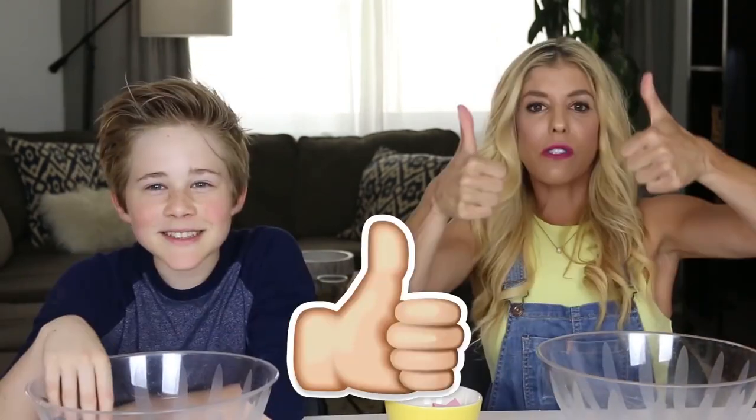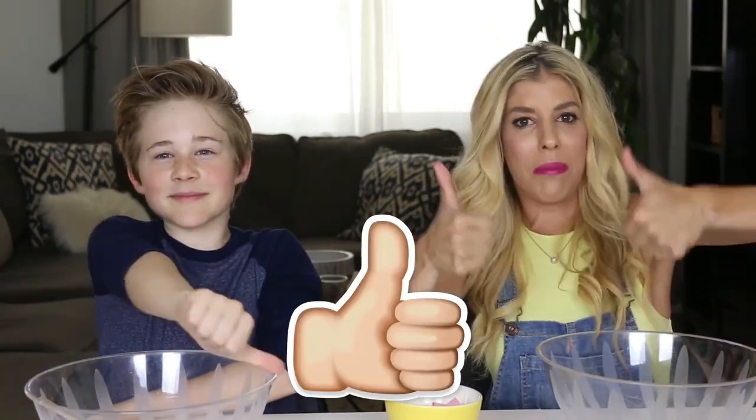This is my first time ever making slime. That's why I thought it would be perfect for me to judge. Give this video a thumbs up if you love slime. Let's get started making slime.